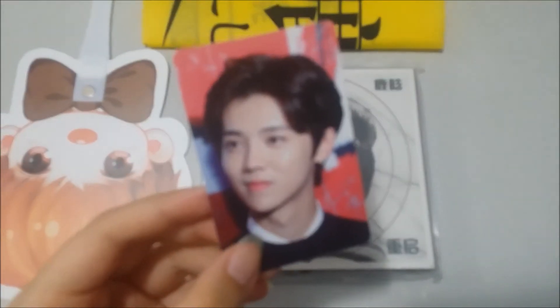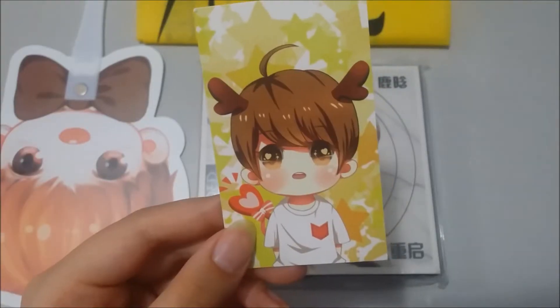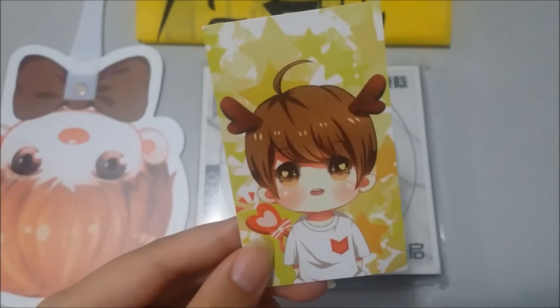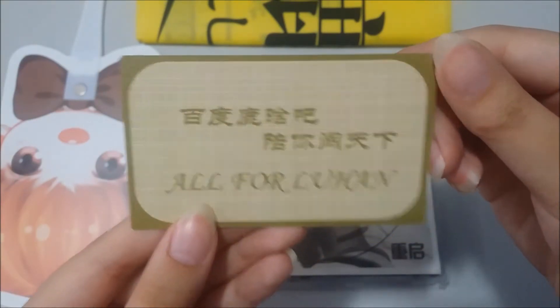Next I have this red background one. The back is the same. Then there's a chibi one which is super cute — this is the back, it's a little bit different but it's from the same fan site.